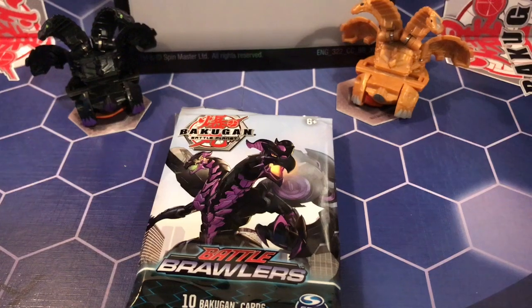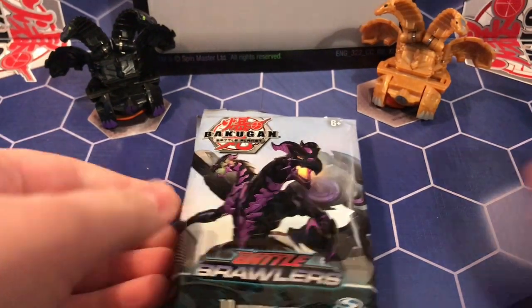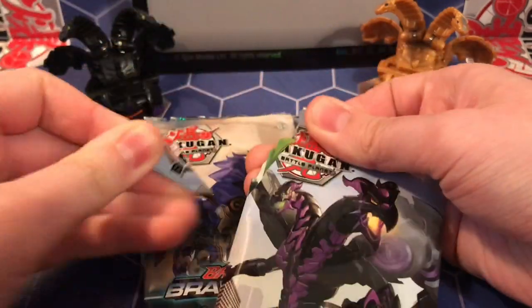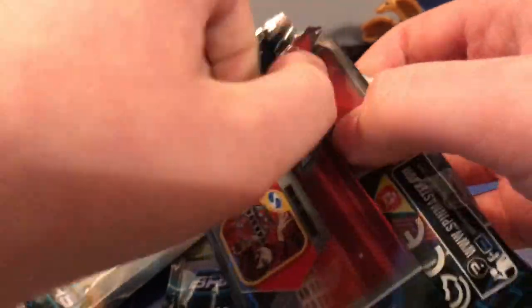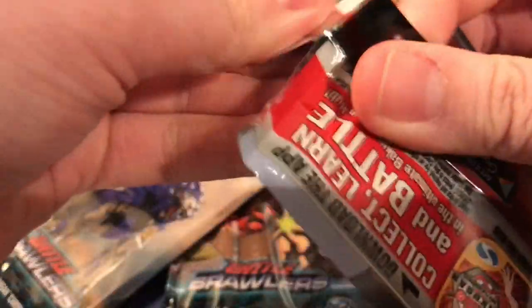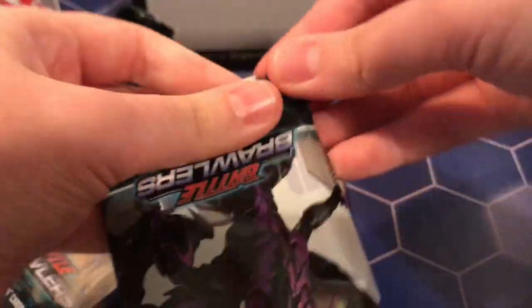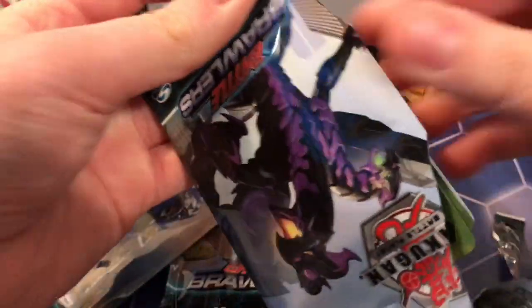I am a bit sniffly today — I just have a bad cold, I don't really know what brought it on, but I do apologize. I was just so excited to open these up. I promised myself I would keep these closed, but when I see unopened booster packs and I already have them in my collection, I just need to open them. I think we'll take the underside approach.